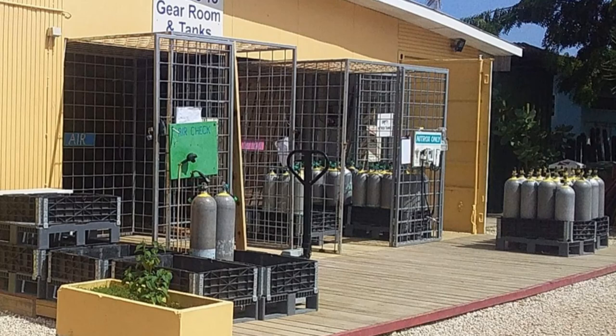So on this trip I elected to dive independent backmount doubles. Rather than having to find an airfill station, I was able to change out to fresh tanks at any one of the six or seven Dive Friends locations.